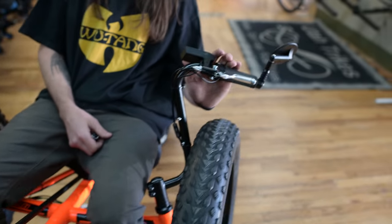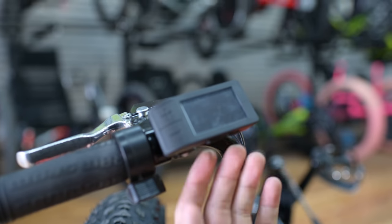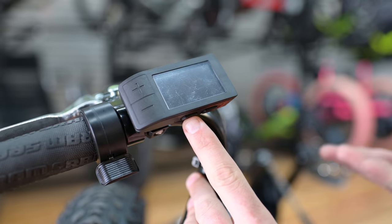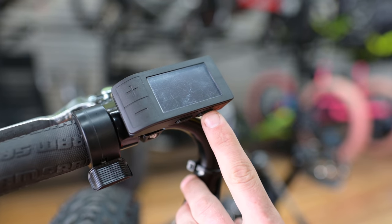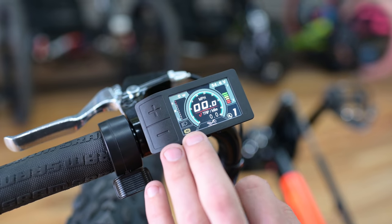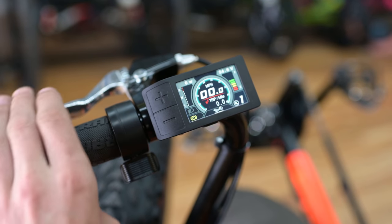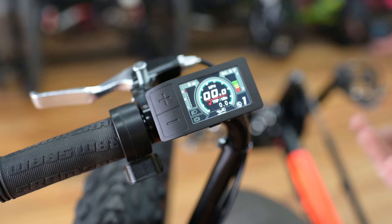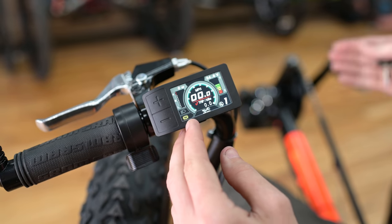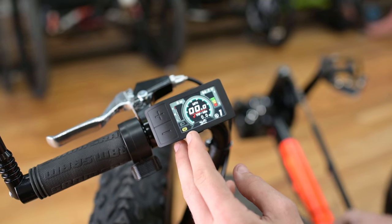I'll show you how we operate the controller. On the underside there are two buttons: the first one on the left is for menu or mode, and the other is the power button — hold that down. You'll get the Utah Trikes logo. Down in the left you'll see a notification that says your brakes are on. Squeeze your brake to unlock it and it turns off. What this does is cut the power to the motor when the brakes are engaged, so the motor won't be burning up your brakes.